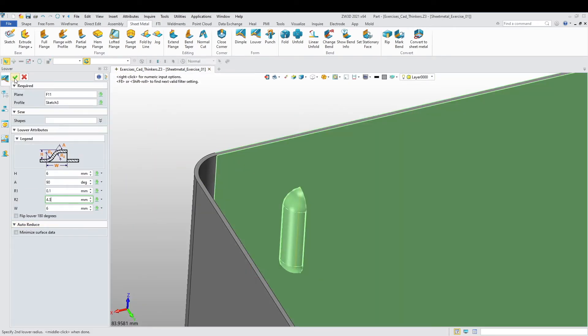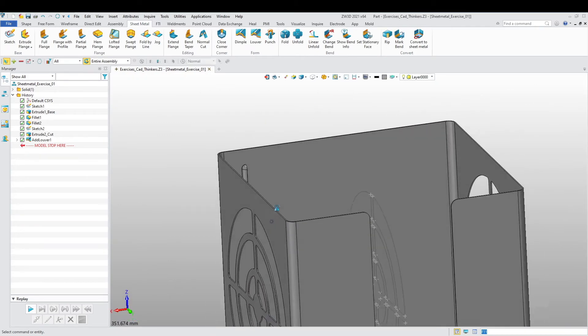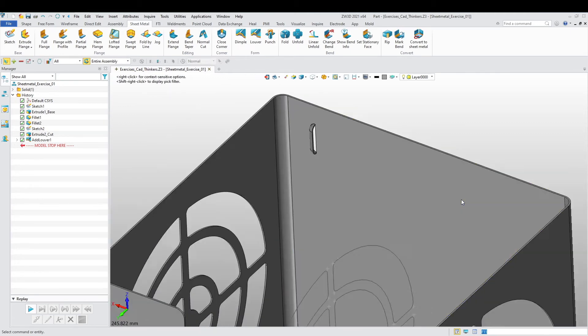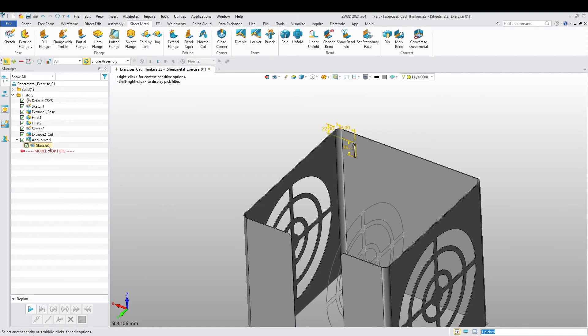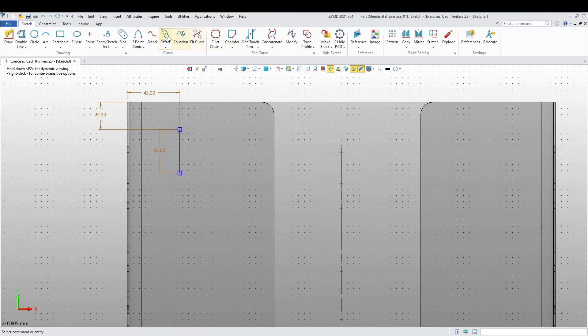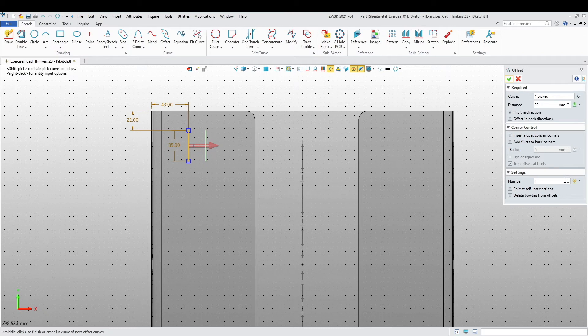Alright, solved the problem. So it's basically this shape that I need. But now we have to make several of these along this face. Let's get into this sketch and offset by 20, flipping in the opposite direction. I'm going to need one, two, three, four, five, six, seven, eight — I need eight of these.